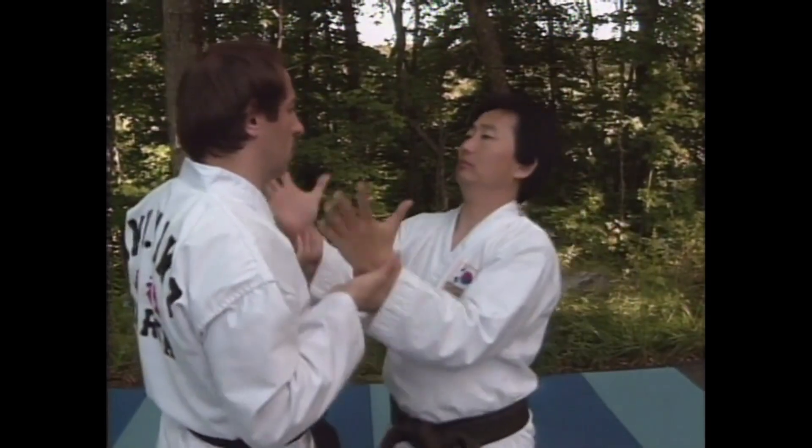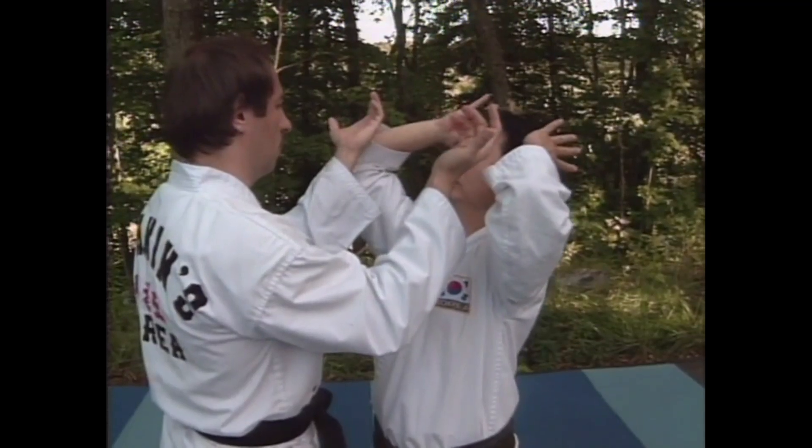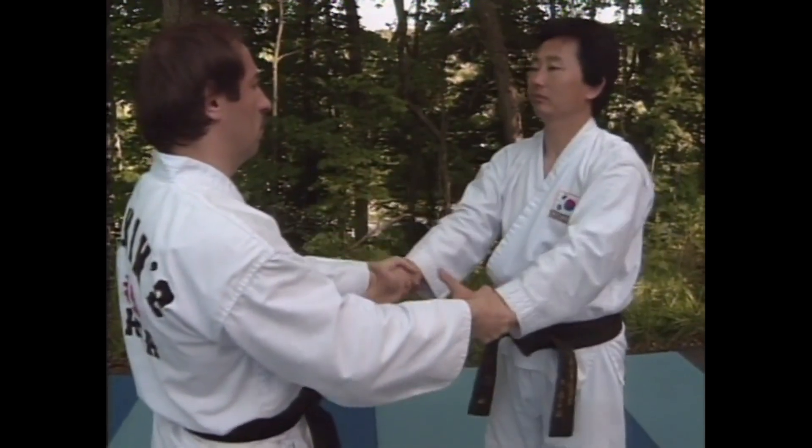From this view, you can see the hold clearly. Watch this carefully.